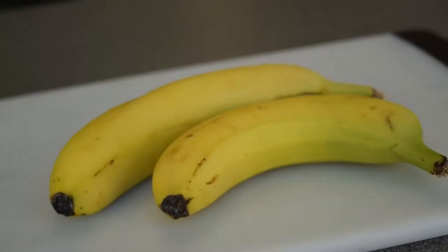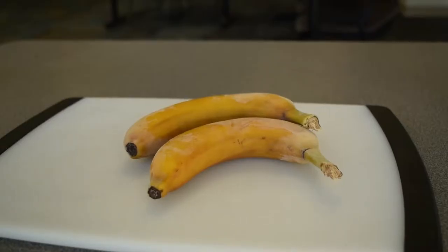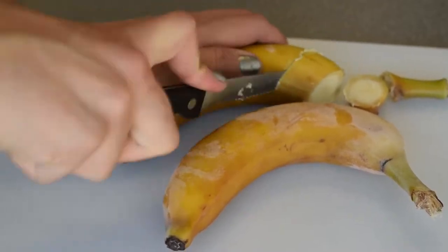The key of this snack is to leave the bananas in the freezer for about an hour. You cut the banana and take out the peel.